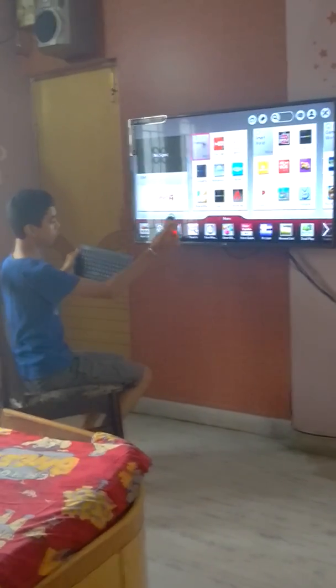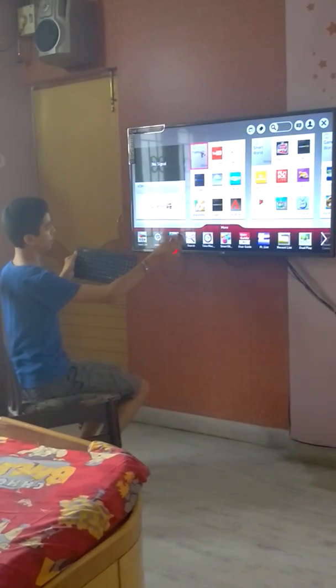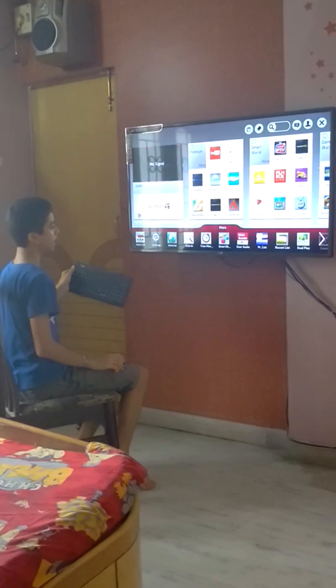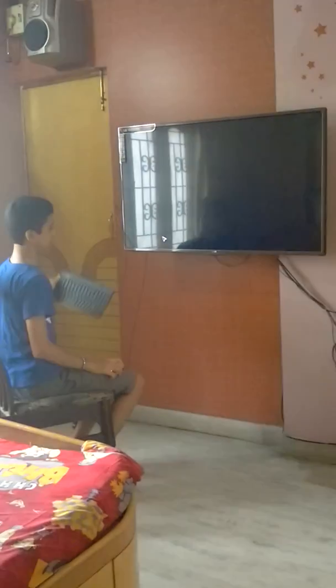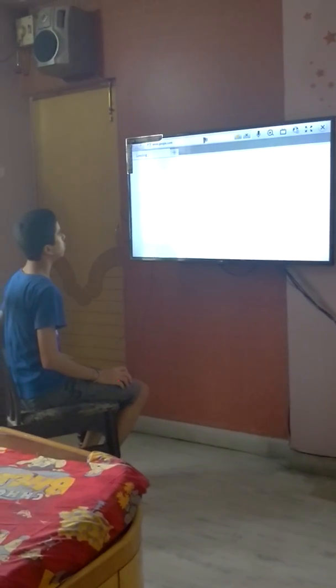Now I'm going to show you how to use it like a computer. I'll take my mouse and open the internet.